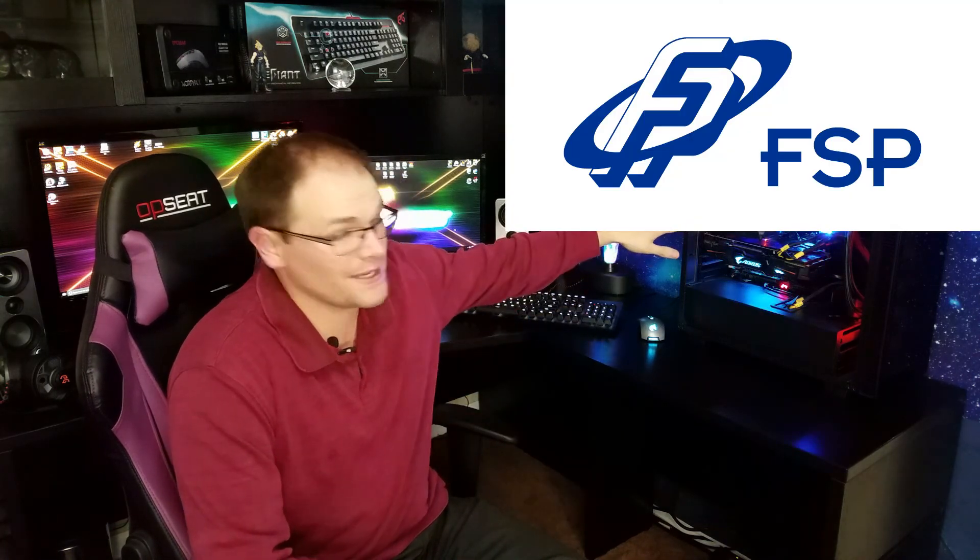We are going to take a look at a CPU cooler. We recently got to look at the CMT 210 case from FSP — they also sent me the Windale 6, which is a CPU cooler. If you saw my case review, you know I think they did awesome. Will they live up to that reputation with the CPU cooler? We'll find out.